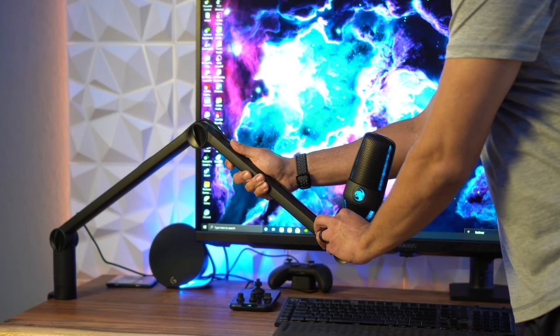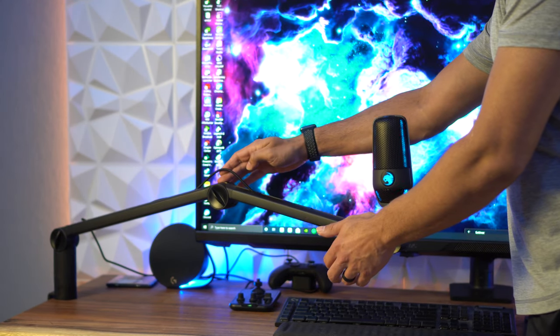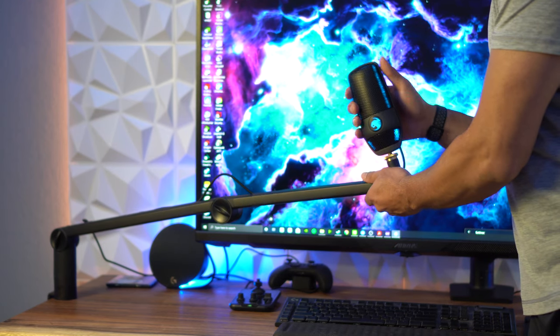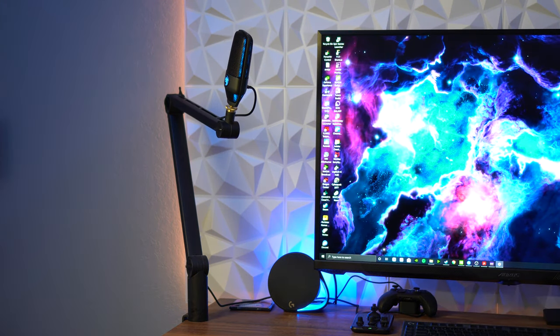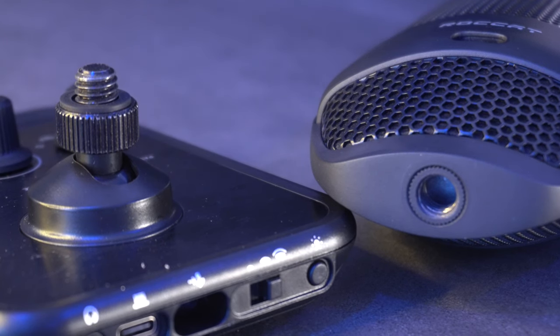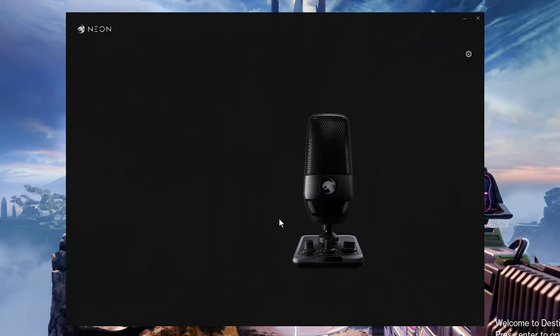You do have the option to mount this on a mic arm, which is easy to do, but I'd recommend a regular mic arm rather than something like the Blue Compass premium mic arm, which is more ideal for heavy mics like the Shure SM7B. This mic is so light that even with tension dials turned to their highest it still tries to shoot the arm straight. If you mount it on a mic arm, you'll need to be okay with having the mixer separate, which some people might actually prefer. Just be mindful of desk positioning.